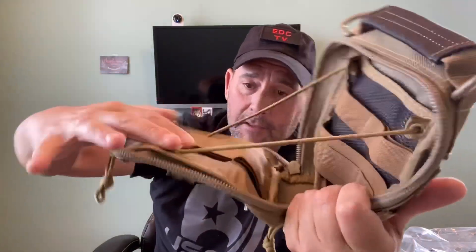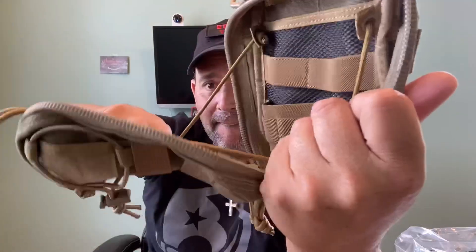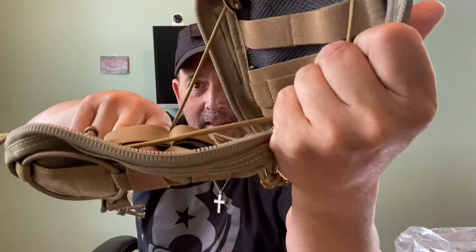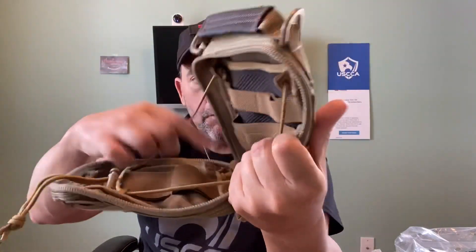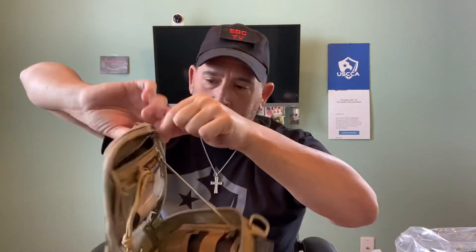Then on the front part again you have the double bands - let me try to get you a good view. There you go - you see the two bands on top of each other so you can put about four items in there. And it also has a zipper pouch back here, which is pretty cool.